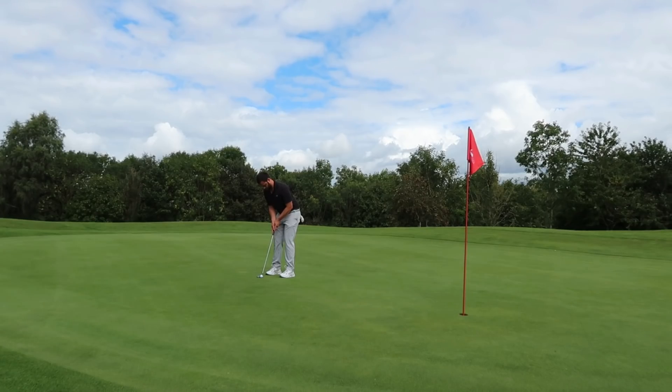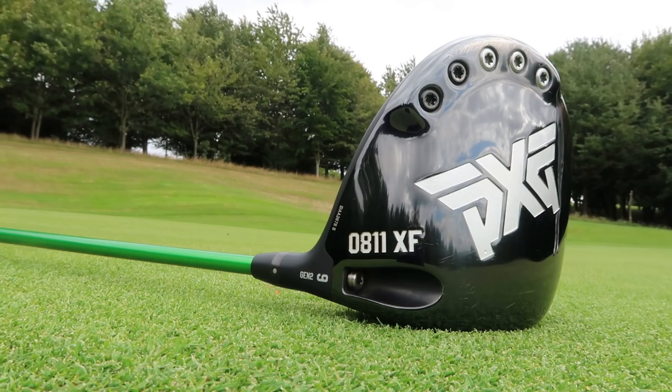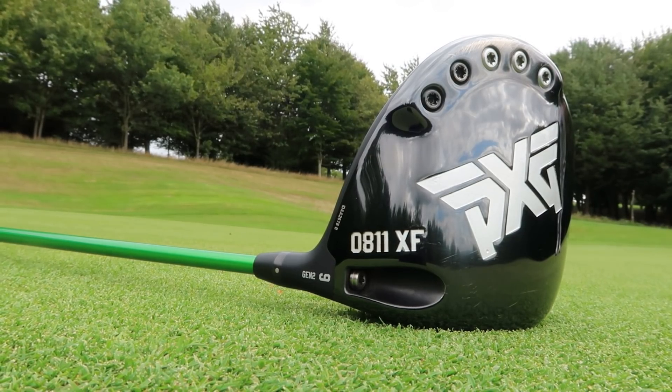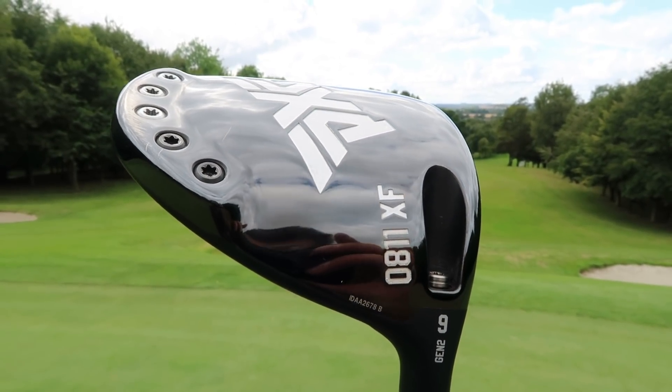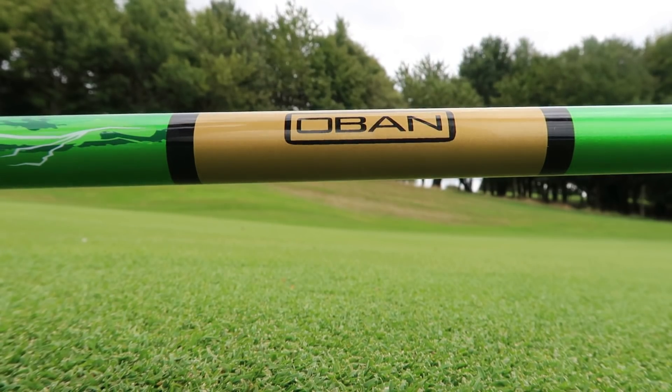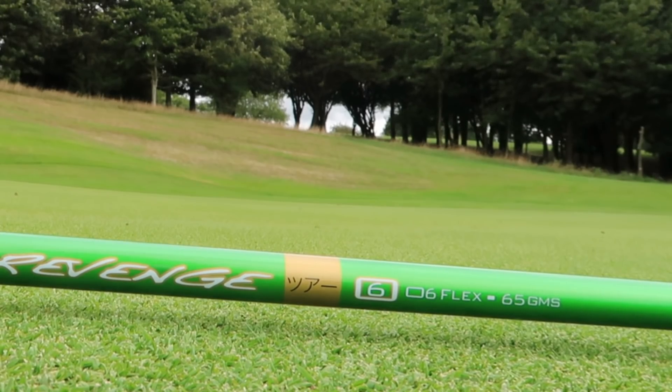Not only did I get the driver, I got an extra shaft to go with it, but it's a senior flex driver shaft with a PXG adapter on it. Now the original driver is a 9 degree XF — the higher launching, more forgiving version — with a TX stiff shaft from Oban, which is the stiffest shaft they do. But then there's also a mid-launching shaft, the Revenge series. So it's all quite confusing figuring out what kind of golfer had it — a 9 degree head with a mid-launching shaft and a high-launching head, and then a senior flex shaft as well.